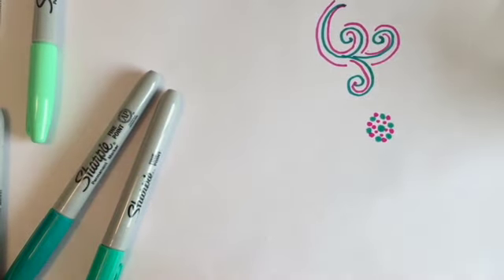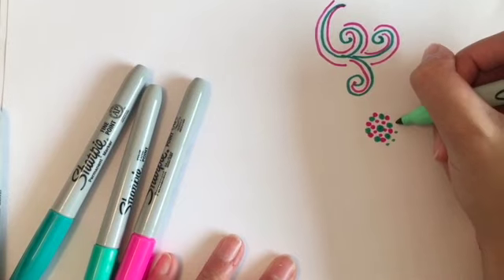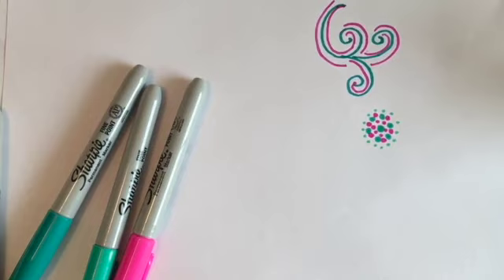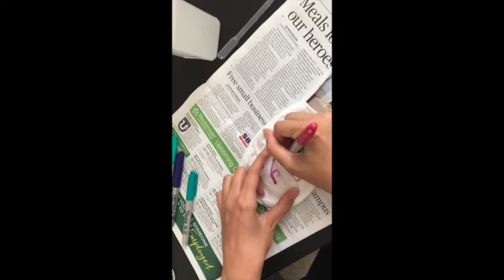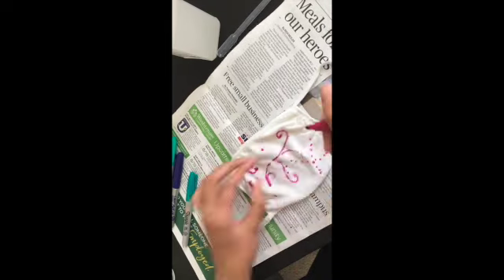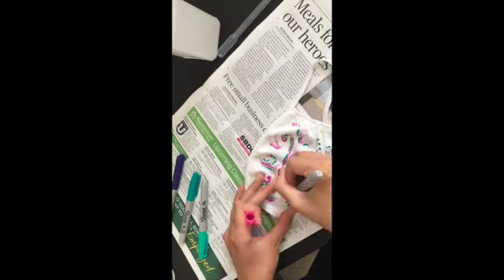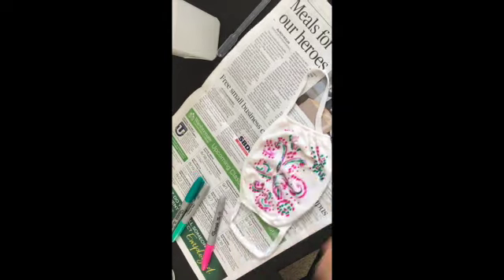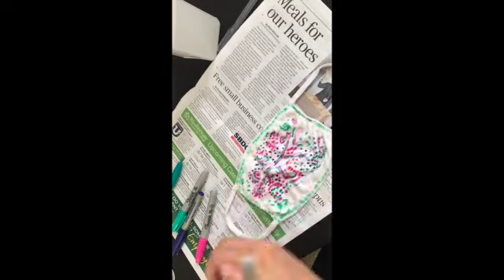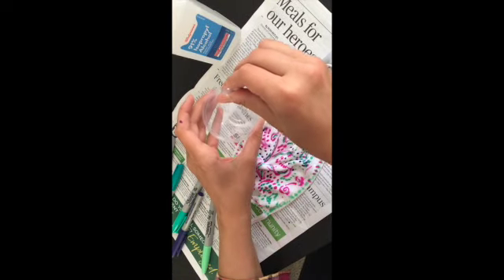All right, go ahead and start putting designs on your mask. This is your own — you can do whatever you want with it, as much as you like, or come up with a completely new technique. It's your choice. Now it's time to grab your rubbing alcohol.